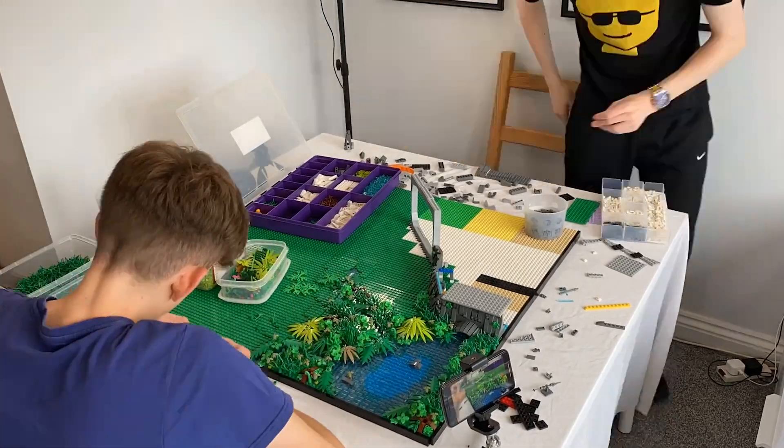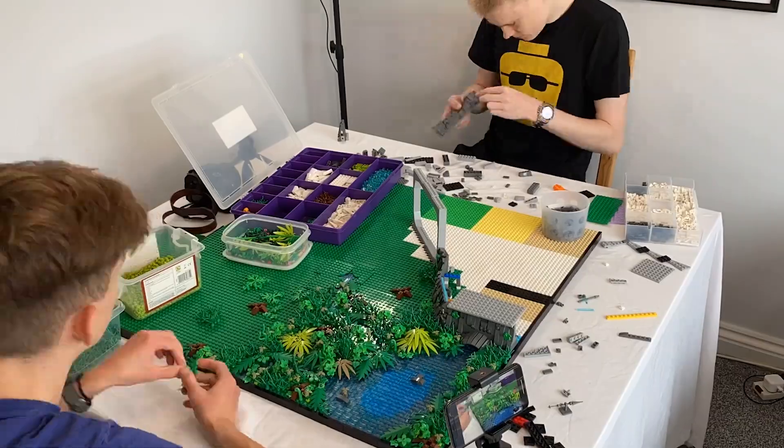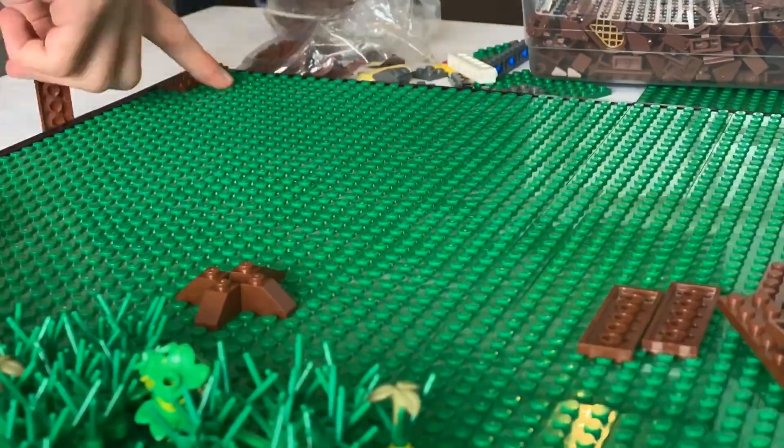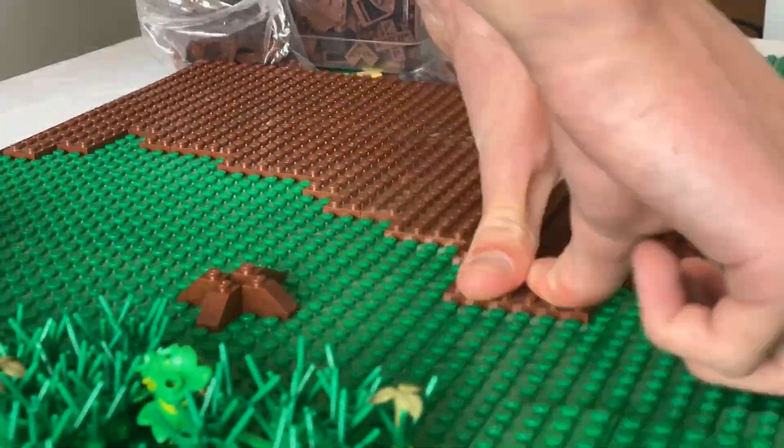On day three, we picked up where we left off. I continued laying down a variety of different plants on the forest floor, and soon moved on to creating a mud pathway which would lead up towards the base.